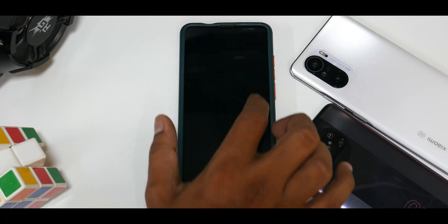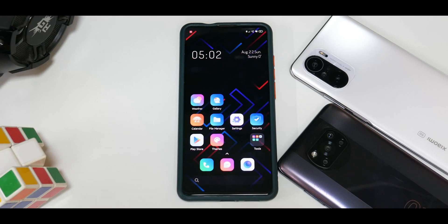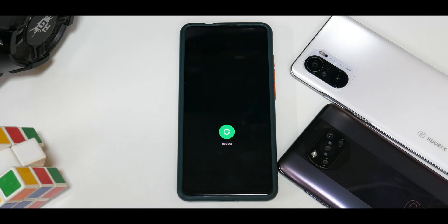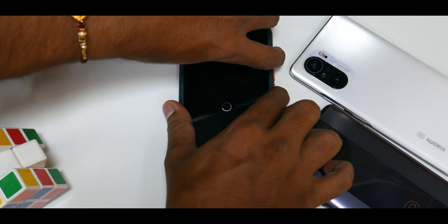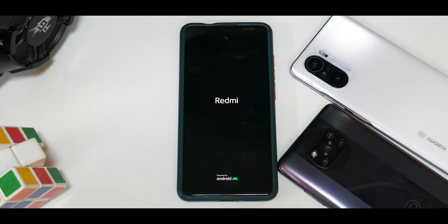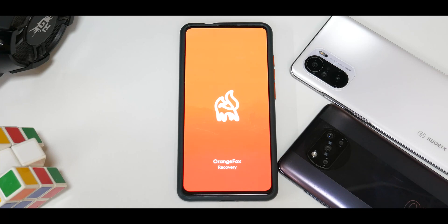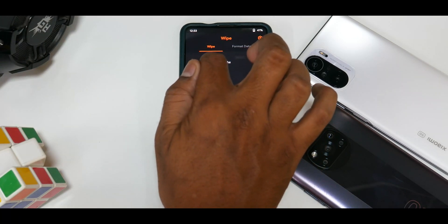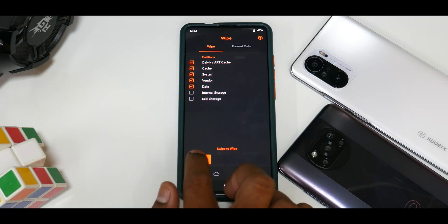Once the device has rebooted, I've removed everything including the fingerprint scanner — all security is cleared. Now we will reboot to recovery. Since we have the ROM downloaded, press and hold Volume Up and Power. I highly recommend using the latest Orange Fox recovery because for the K20 Pro it works wonders — I've had no problems with it, whether flashing from OOS to MIUI, vendor flashing, China beta to India stable, or vice versa. Now, because we removed all lock screen security it won't ask for a password here. Go to Wipe: Dalvik, Cache, System, Vendor, Data — we won't wipe internal storage because that's where our ROM is.